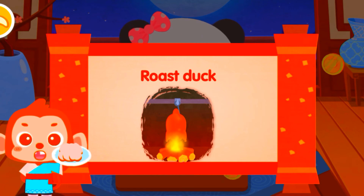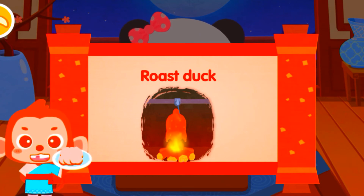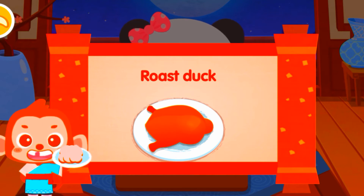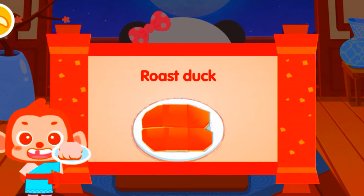Roast duck was a royal cuisine in ancient China. It has always been a famous dish in Beijing and also enjoys worldwide fame.